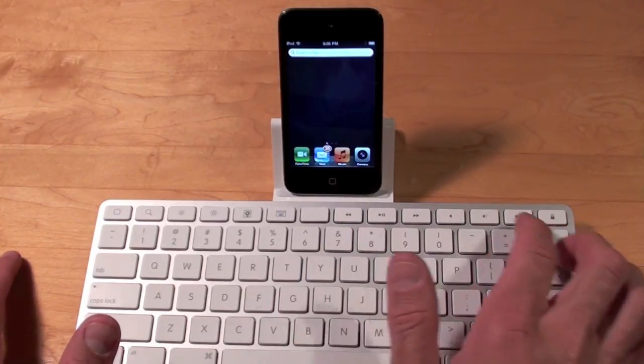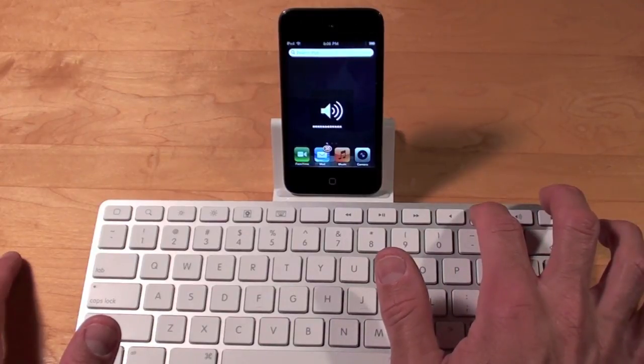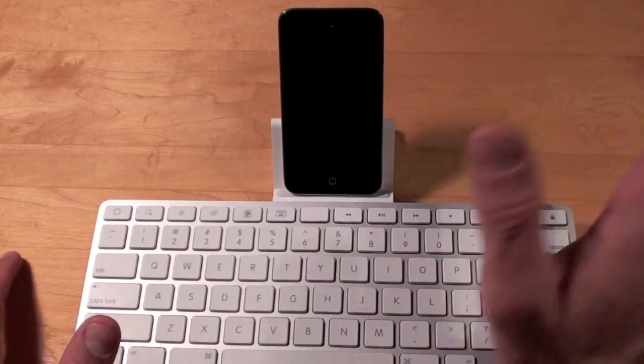Then we have the media controls: reverse, play/pause, and forward. We also have the volume controls — mute, volume up, and volume down.